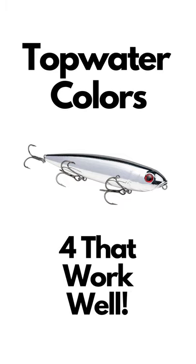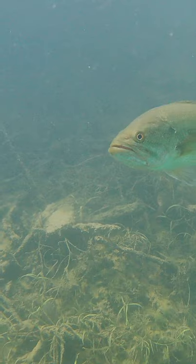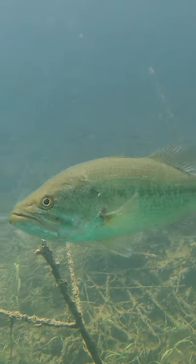These four colors will work no matter where you live and no matter what types of waters you fish. Number one: solid black. This is an excellent profile especially in dirty or stained water, and for some reason the bass in the northern part of the country really love this color.